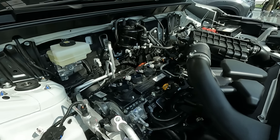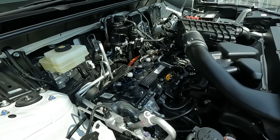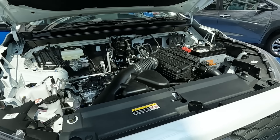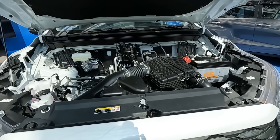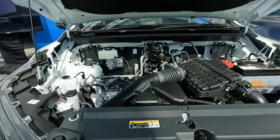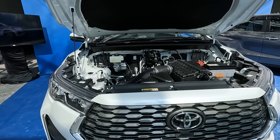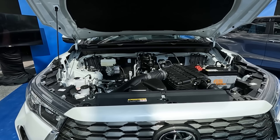The hybrid version of the Innova Zenix runs a two-liter Atkinson cycle engine. It has less power individually, but the total combined power of the engine and hybrid system gives you 186 PS — a little more than the 174 PS of the non-hybrid — and torque is slightly higher at 206 Nm. In terms of performance, the two vehicles will be very similar. The only difference is fuel consumption on the hybrid, which will be a lot better.